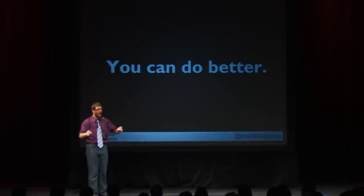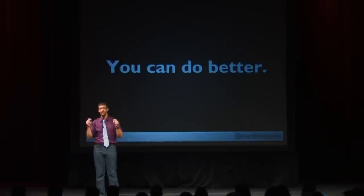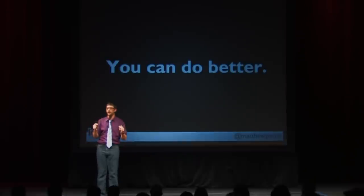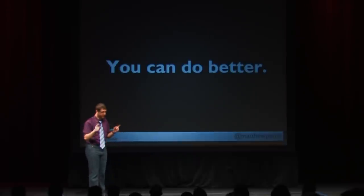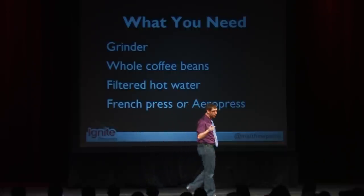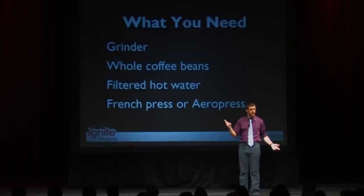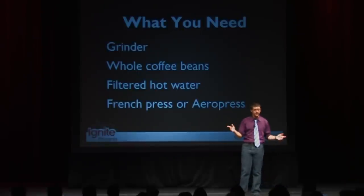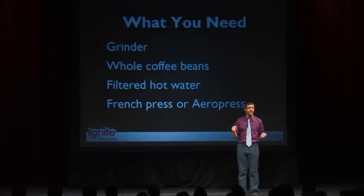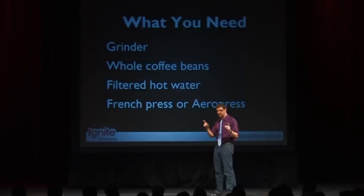Yes, you can do better. You just need a few things. I'm going to tell you what I do in my office that you can do for yourself to make great coffee every day. You're going to need a grinder, so you're not using that terrible pre-ground coffee. Second, you're going to need some whole beans to grind up. Third, filtered hot water. And finally, either a French press or an AeroPress.